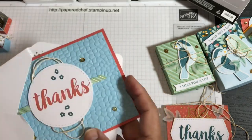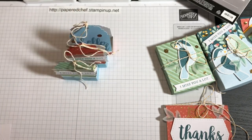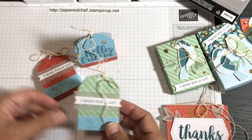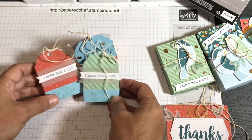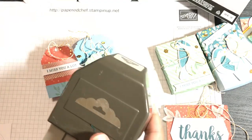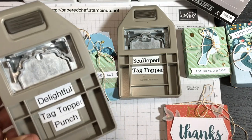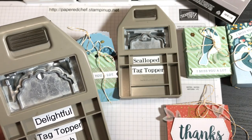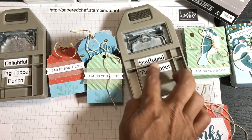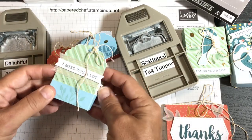Now for the tag treats. I had a lot of the small 'I miss you a lot' sentiments left over — I thought these would be great in care packages. I used a couple of different punches. You can use either the Scalloped Tag Topper punch or the Delightful Tag Topper punch; I found the Delightful Tag Topper works a little better here because of the twine. This tag treat is fully made just from the card kit — stamped in Mint Macaron, using the card base and wrapped in the envelope liner.